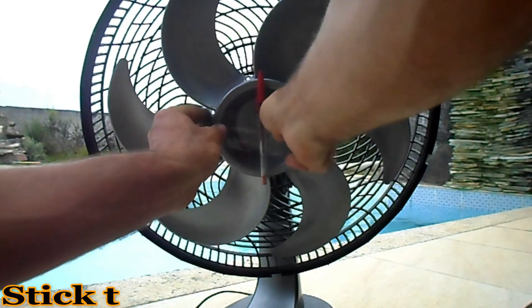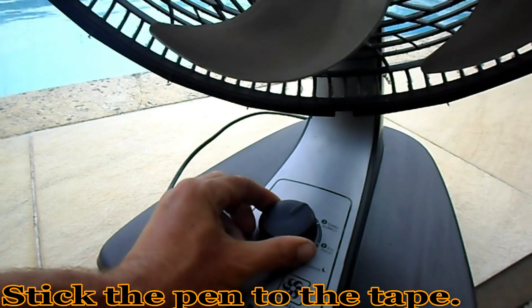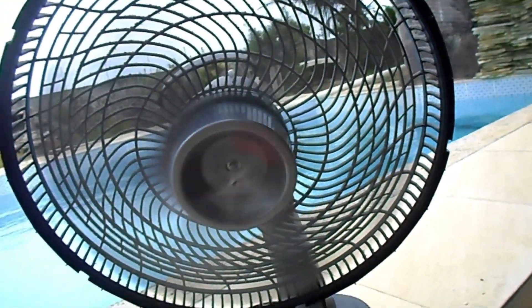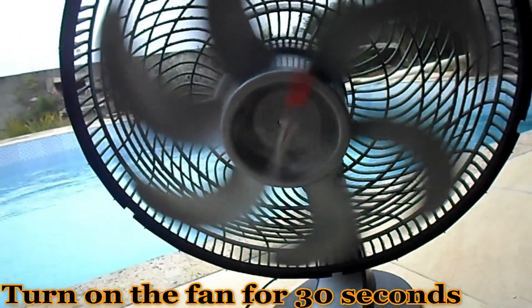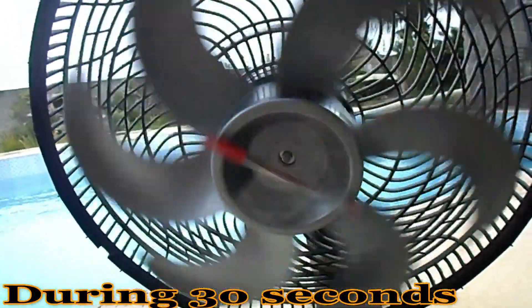Stick the pen to the tape. Stick the tape to the fan. Turn on the fan for 30 seconds.